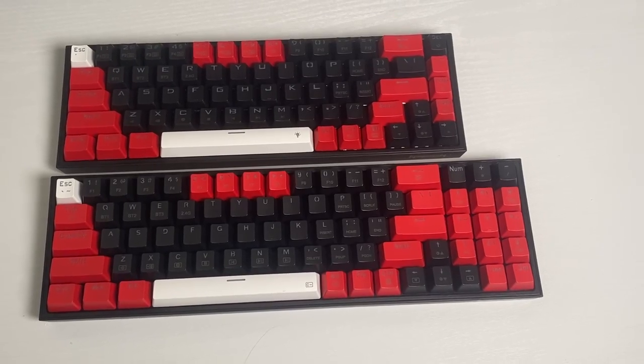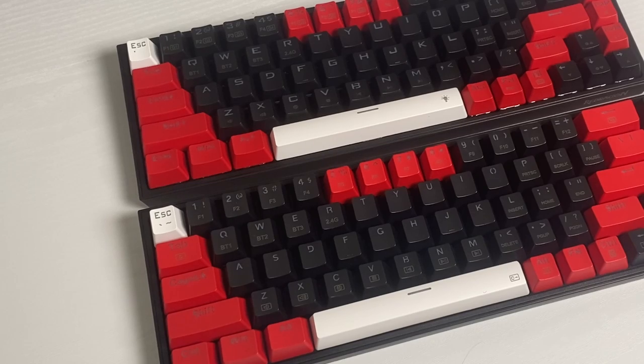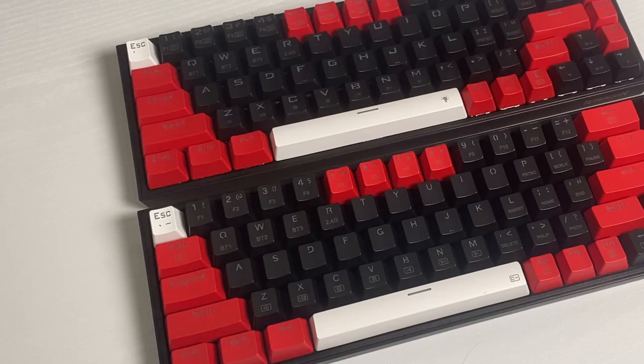Overall, these keyboards are great affordable keyboards. They are less expensive than many similar keyboards out there, yet include all the essential features such as hot-swappable switches, RGB, and customizable software. Check out Red Dragon's website in the description below and use code ANGELPGC for 10% off. And if you want more information about this keyboard, I'll put a link in the description below.